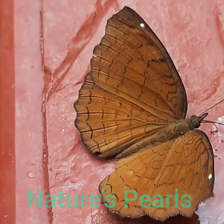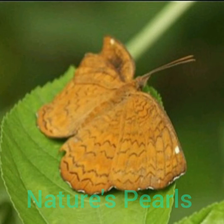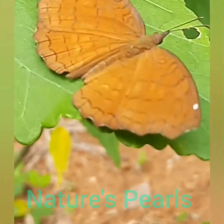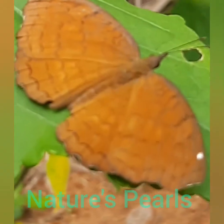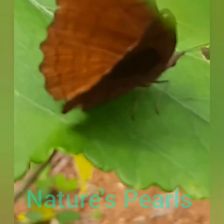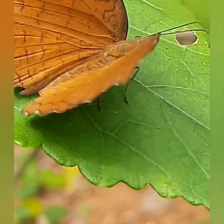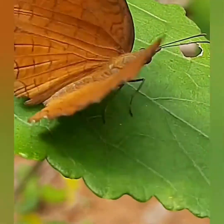It is a very active butterfly and it flies gracefully as if sailing through the air among the castor plants or any dense vegetation. It is fond of resting on the leaves at the top canopy, keeping the wings slowly moving sideways and always nearer to host plants. Like others in the family Nymphalidae, their front two legs are small and unused, effectively making them four-legged.